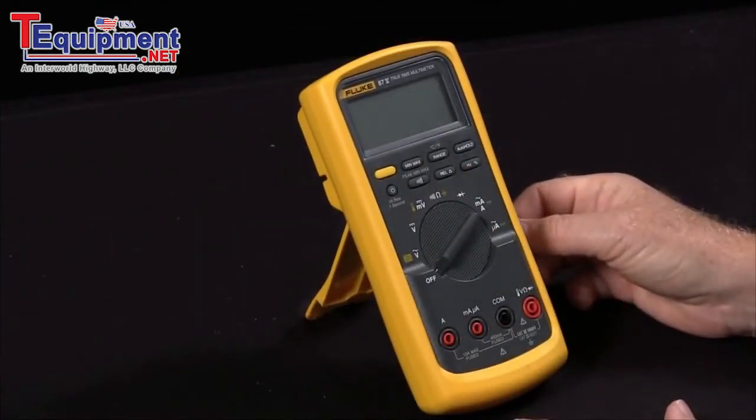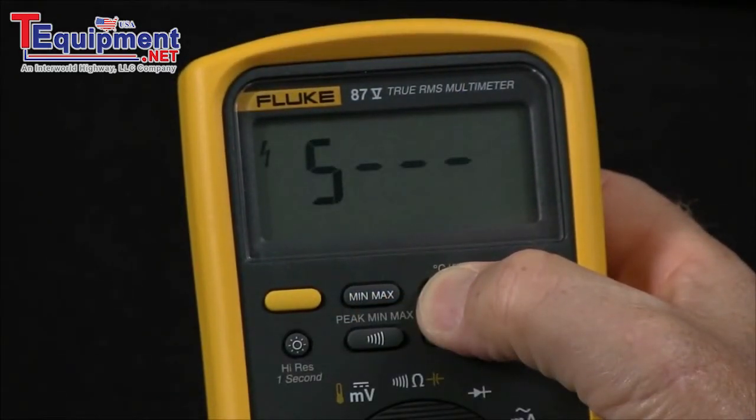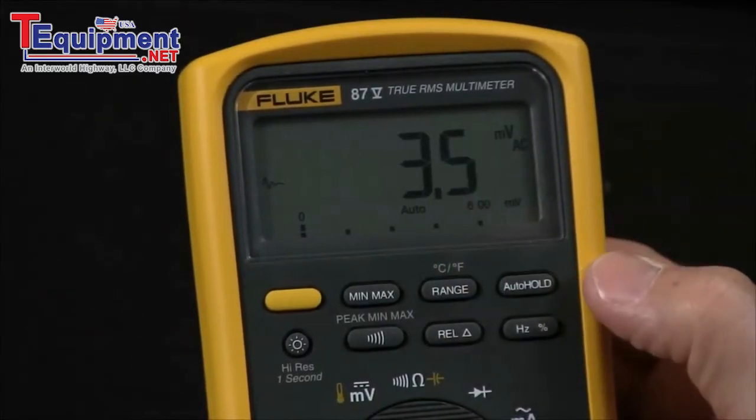Another function that you can enable is smoothing, by holding in the range key and turning it on. This will smooth out the display so it takes multiple readings before it actually displays them.